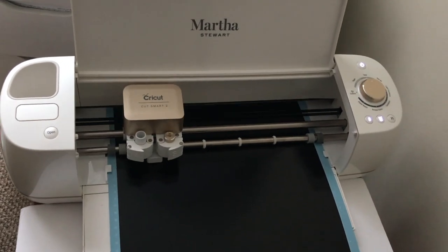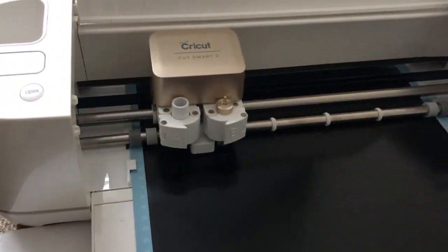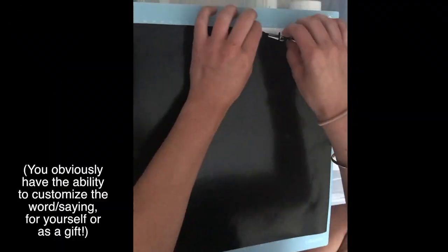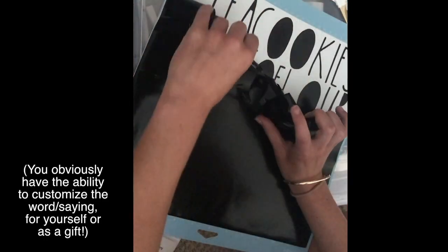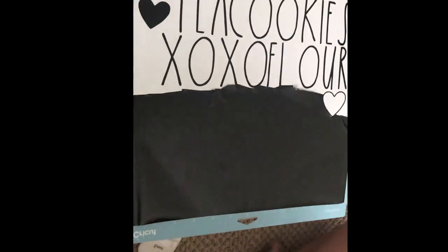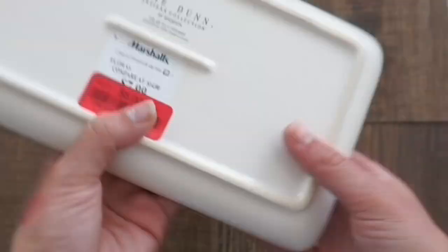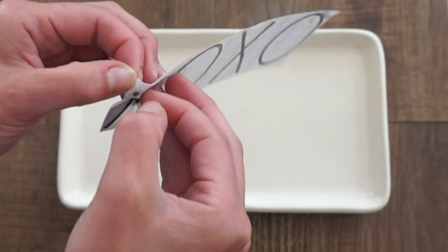So all you're going to do is type the words that you want with the Cricut application, cut the words onto the vinyl, and of course peel away the excess. Then, taking your dried clay piece, you're going to remove the vinyl sticker and apply it to the clay. For this example, this is one of the Valentine themed pieces that is very hard to come by, so I'm going to apply this onto my plate.